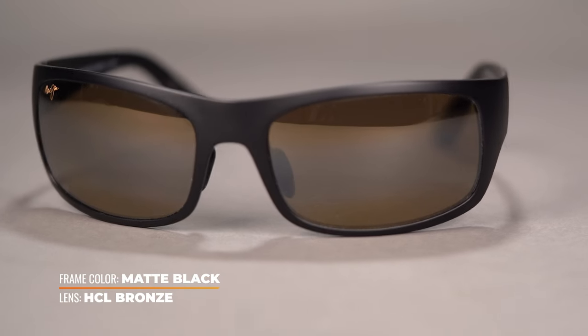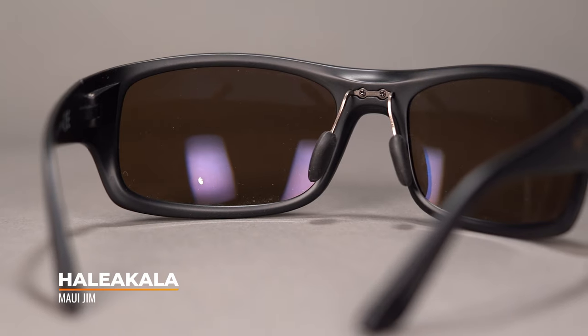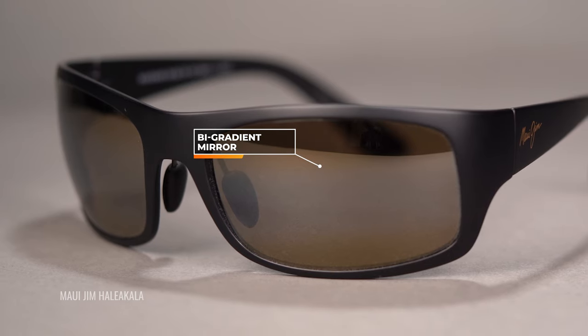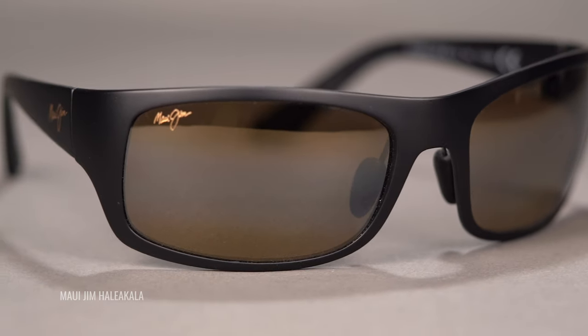Next up, we're talking Maui Jim and their HCL Bronze, modeled in the very popular Haleakala — a great frame and an amazing lens. I think this might be our very most favorite Maui Jim lens, maybe just lens across the board. The HCL stands for High Contrast Lens. It's going to give you a warm wash of tint and a big contrast boost. It has a unique bi-gradient mirror — the top and bottom of the lenses have that mirror to help reduce glare. It kind of functions like it squints for you, because less light can make it in through the top and bottom, but you have a nice clear field of view right in the middle of the lens. I don't think anyone else is doing a mirror quite like that on the market.